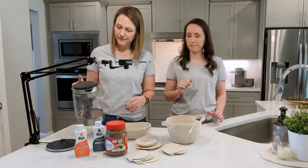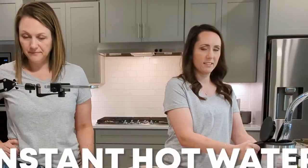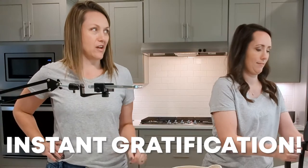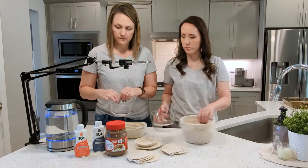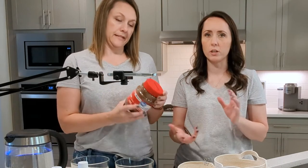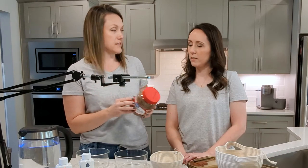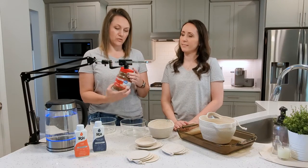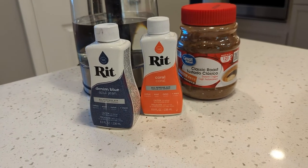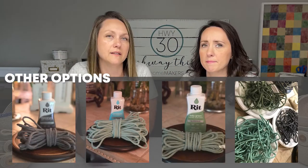We need water — instant hot water, basically. Instant gratification. Not only are we going to be testing this out with coffee, but we did buy some of the Ritt dyes to try as well. We bought a really pretty denim blue and a nice coral, so you could really see the difference in how two very different colors seep into the bowls, and then with the coffee as well.